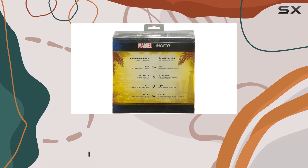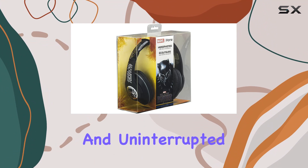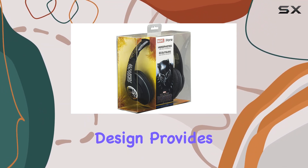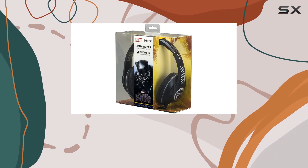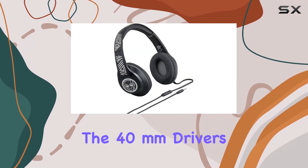Let's talk about connectivity. These headphones go old school with a reliable wired connection, ensuring a stable and uninterrupted audio experience. The over-ear design provides a secure fit, making them comfortable for extended wear.